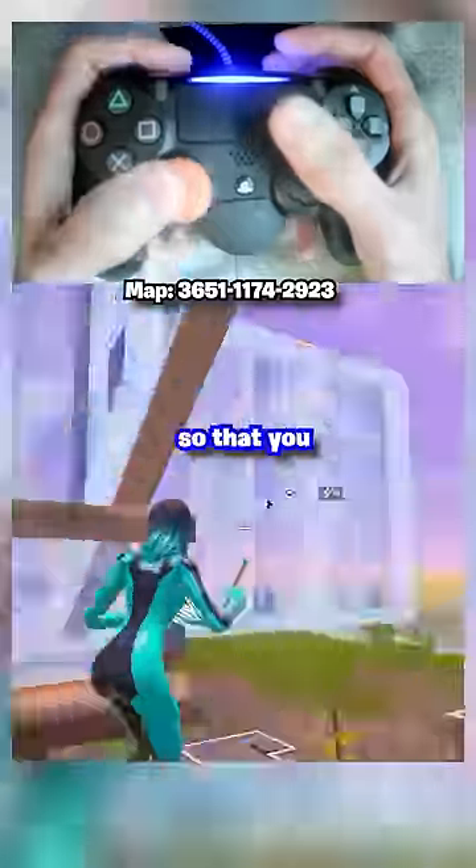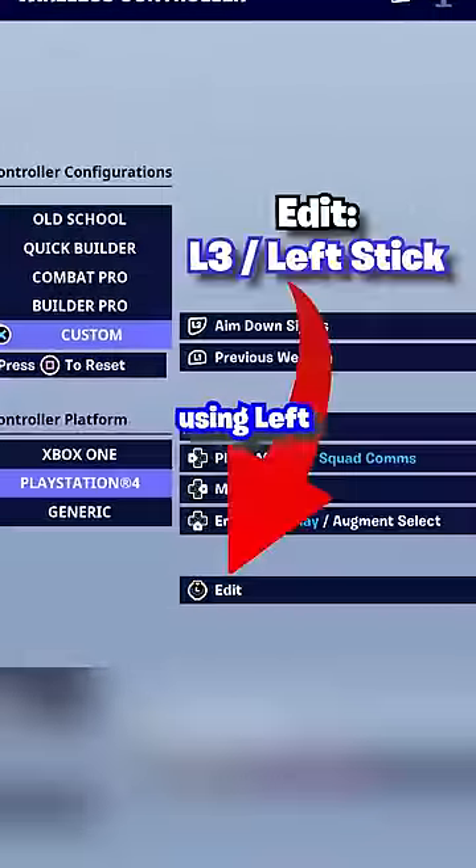Next, change your edit bind so that you press it without taking your thumb off the thumbstick. If you're non-claw, I recommend using left stick or L3.